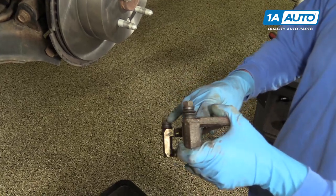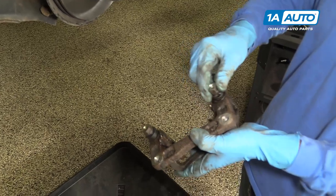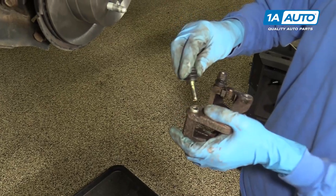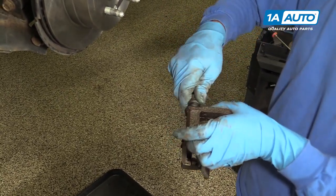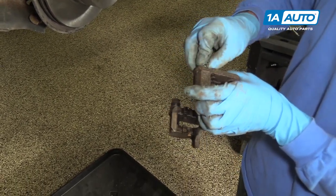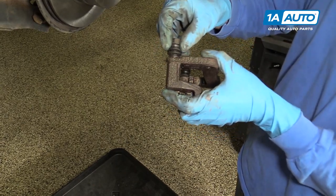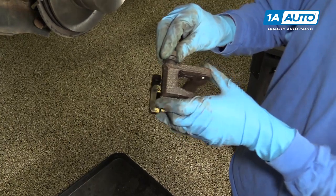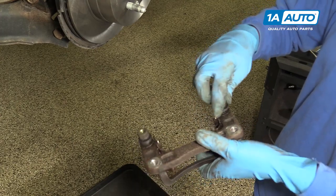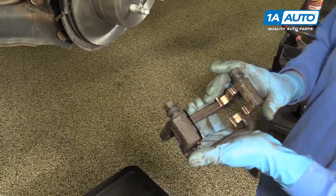Before you put your caliper bracket back on the knuckle, you want to make sure that these slides will move freely in and out. If they're stuck in any way, then you want to pull them out, clean them really well, add a thin coat of grease, and then put them back together again. Sometimes if you put too much grease in here, it will actually create a hydraulic effect where it'll always want to push the thing out — you don't want that to happen. So you always want to use a very, very thin coat of grease whenever you're greasing these slides. Ours are actually in really good shape and they slide perfectly, so we're going to leave them as is and just mount the caliper bracket back on the car.